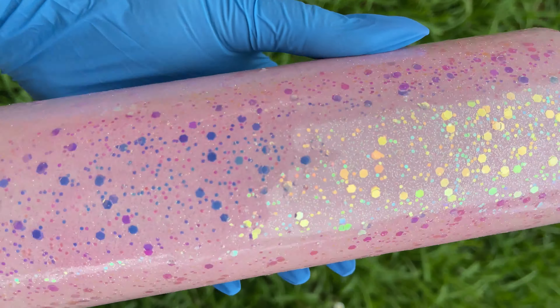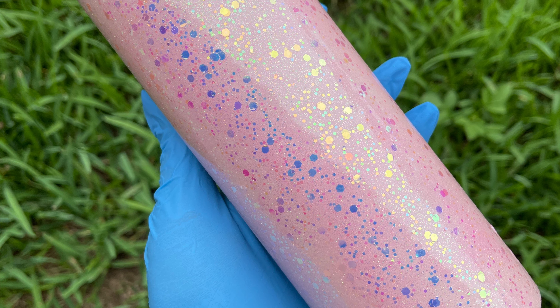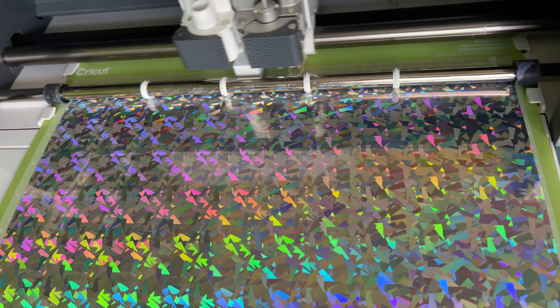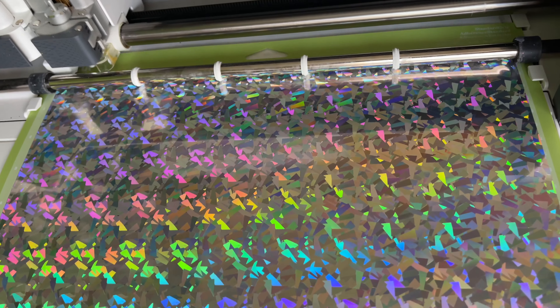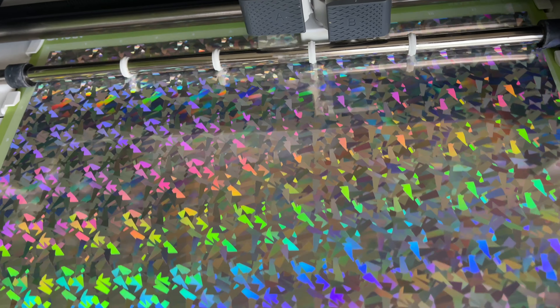Here's what the cup looks like after it has been fully cured. After that, you want to go ahead and cover it with another layer of resin to seal everything in. Once that top resin layer is fully cured, you can begin cutting out your vinyl.